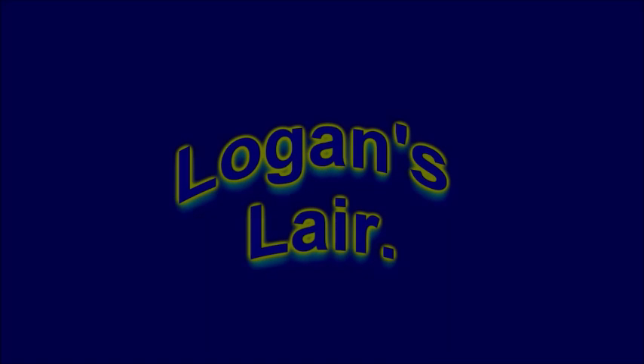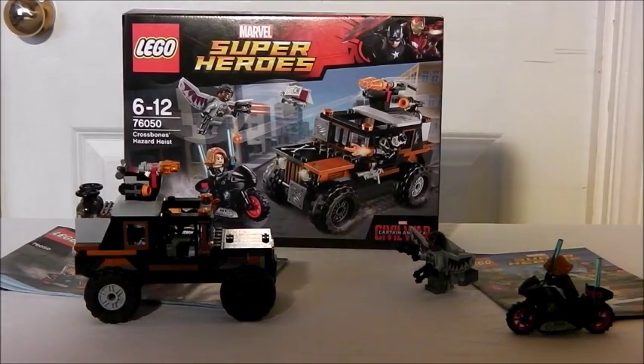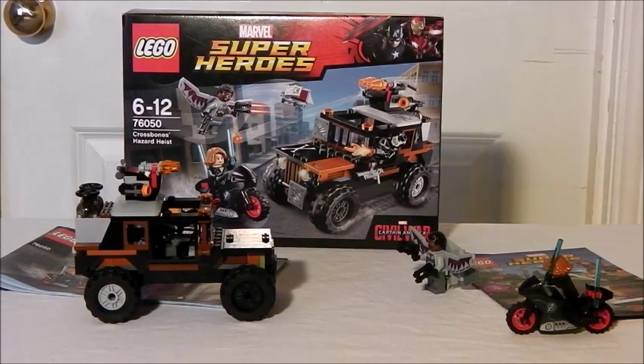This is Logan's Lair. Hello, this is Logan from Logan's Lair, back again with another Lego review — this is another Lego Marvel review. Lego Marvel Super Heroes: Crossbones' Hazard Heist. And this is from the new upcoming film Captain America: Civil War.